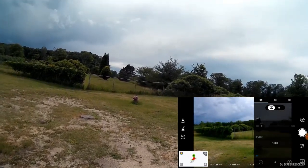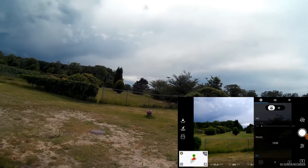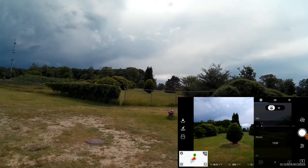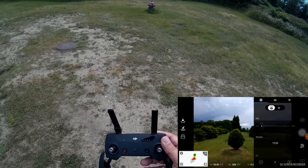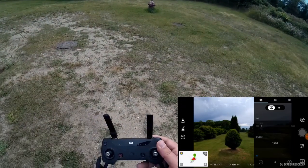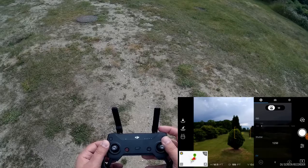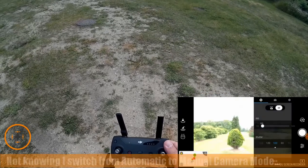This thing is sort of fast — let's bump it up a little bit more, take it out over that fence. I don't want to go too far; this is my first flight with it. I can't tell if I'm recording or not. I think I need to switch it to movie mode.